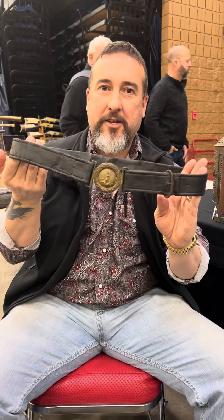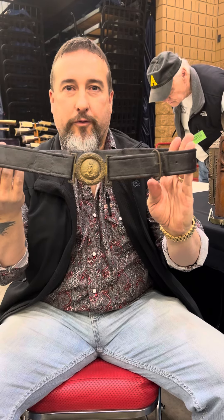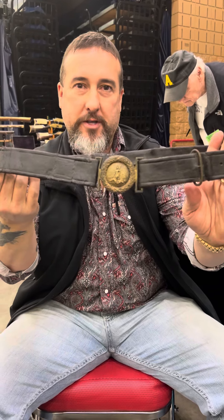Hey everybody, Brian Akins. We're at the Dalton, Georgia Civil War Show. Picked up a really beautiful Virginia two-piece buckle.